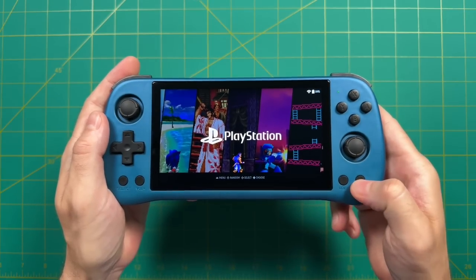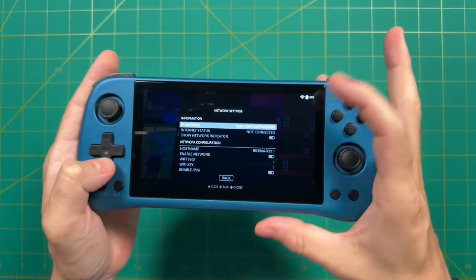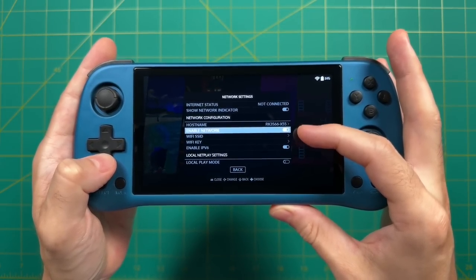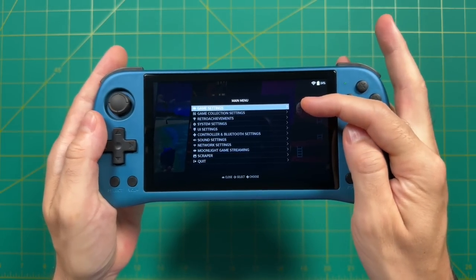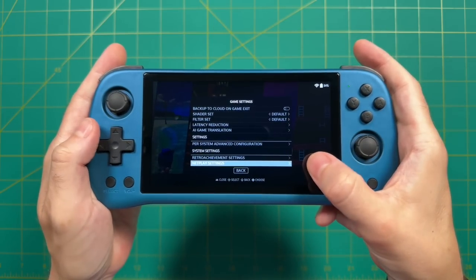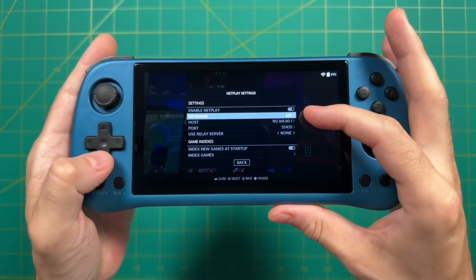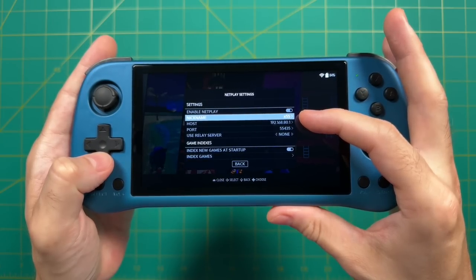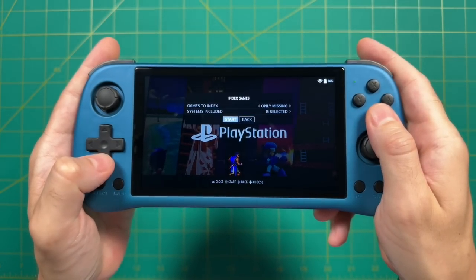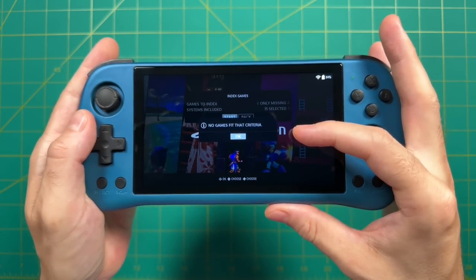Next, we need to set up NetPlay and then Local Play. Within Network Settings you can see I'm not connected to Wi-Fi at all, which is fine — it'll still work. Go to Game Settings, scroll all the way down to the NetPlay Settings section, and turn on Enable NetPlay. You can set up a nickname for your device so you can tell the difference between them when connected. Then scroll down to Index Games and select Start — it'll scan your games and see which ones are NetPlay enabled.